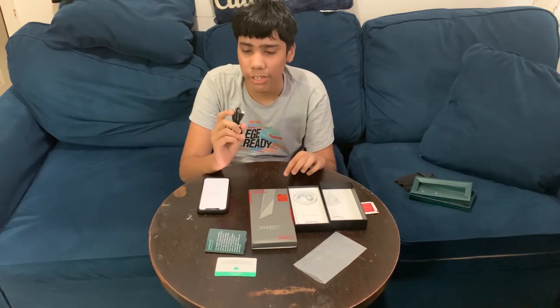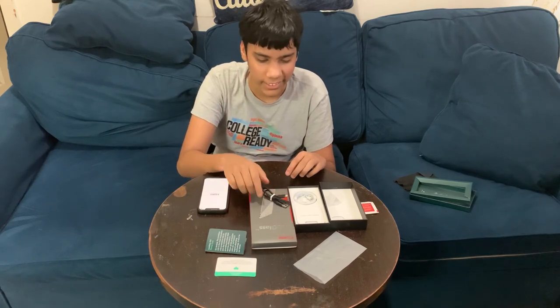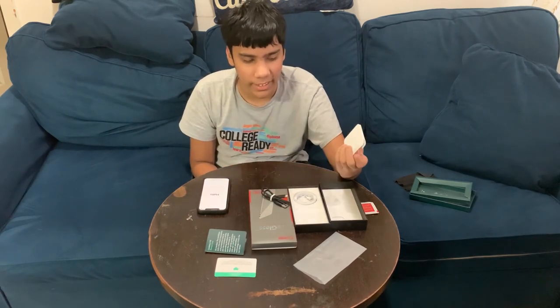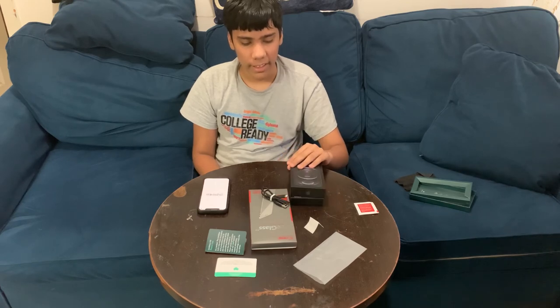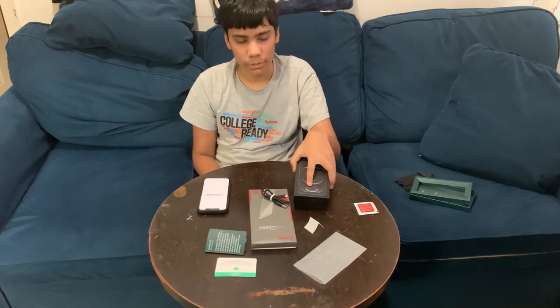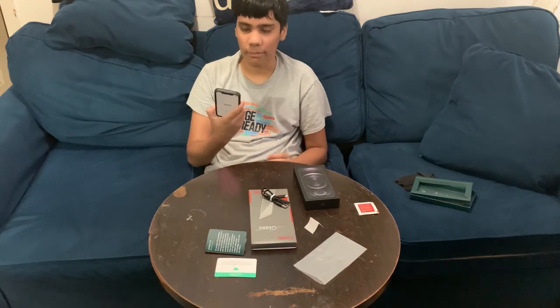Apple no longer includes a USB charger or headphones, which sucks. But I'm going to use the charger that came with the screen protector. Anyway, hope you guys enjoyed the video — we got a new 256GB iPhone 12 Pro with a case and screen protector on it. Make sure you subscribe, like, and turn on post notifications. Peace!